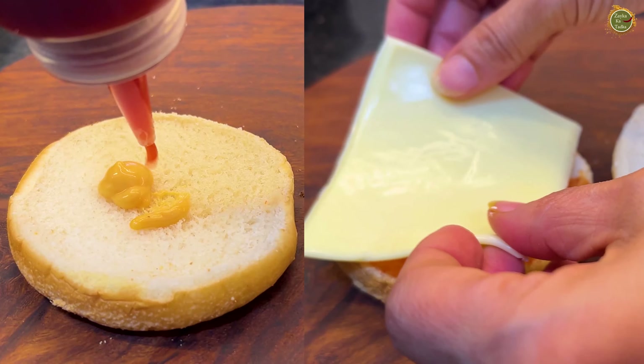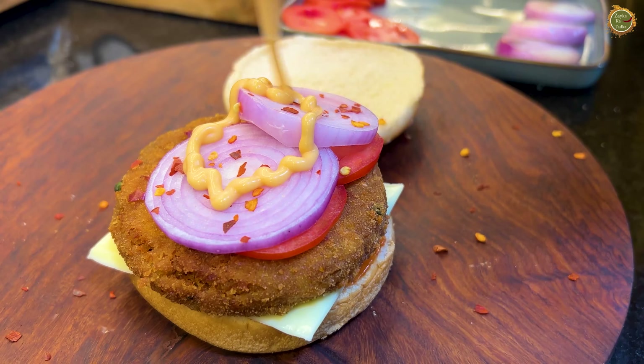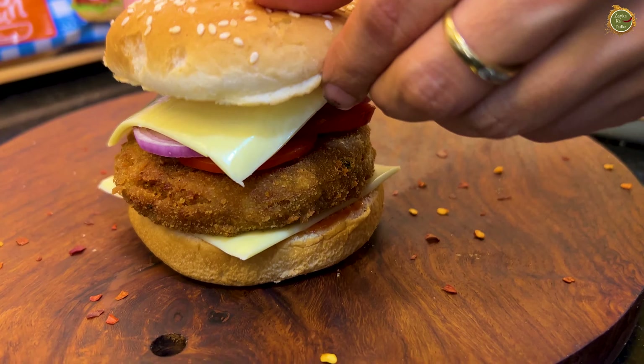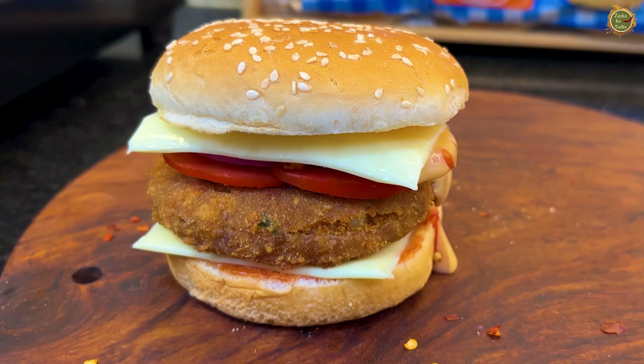No one minds eating cheese from the bazaar — everyone does it. Please order or go to the bazaar. How can you make this recipe at home? I guarantee this recipe can be made at home without going to the bazaar.